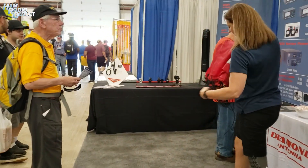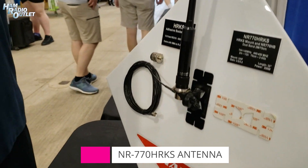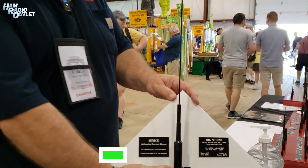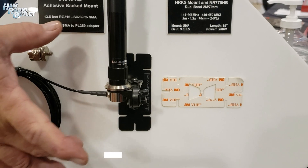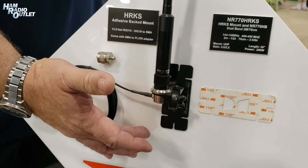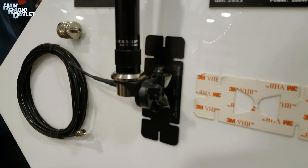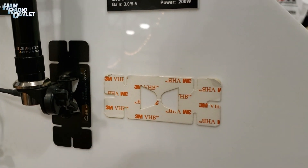Now for trucks — trucks are hard to mount on. Some of them don't have stake pockets, they have plastic over it and you have to cut it out. But what we have here is an adhesive mount that'll go right on the back of the glass. Coax comes with it, it's 13 feet. So all you're doing is you adjust the height on the back of the glass of the truck up and down to where you're not going to hit your garage door when you're parking it. The adhesive is by 3M and it's called VHB for very high bond.